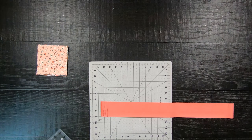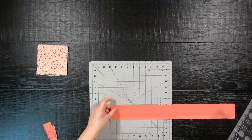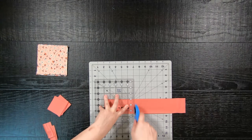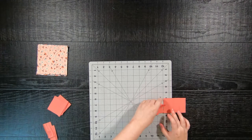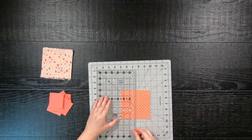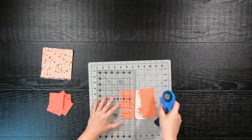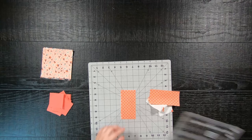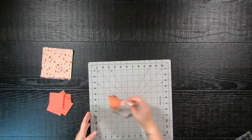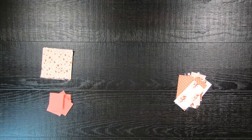First, take your 2.5-inch by width-of-fabric strip and subcut them into 15 2.5-inch squares. Then select 6 of your 5-inch squares and subcut them into 2 rectangles of 2.5-inch by 5-inch per each 5-inch square. This will leave you with a total of 12 2.5-inch by 5-inch rectangles.